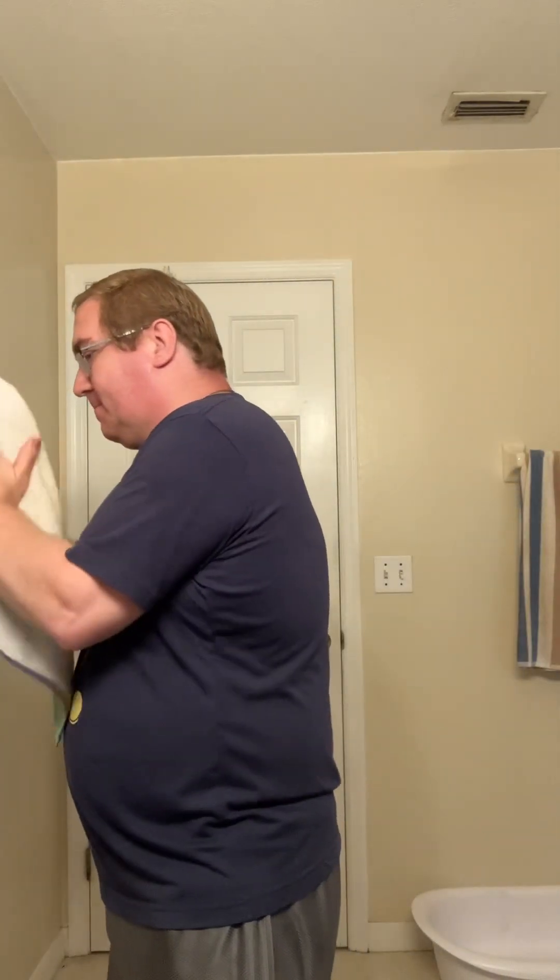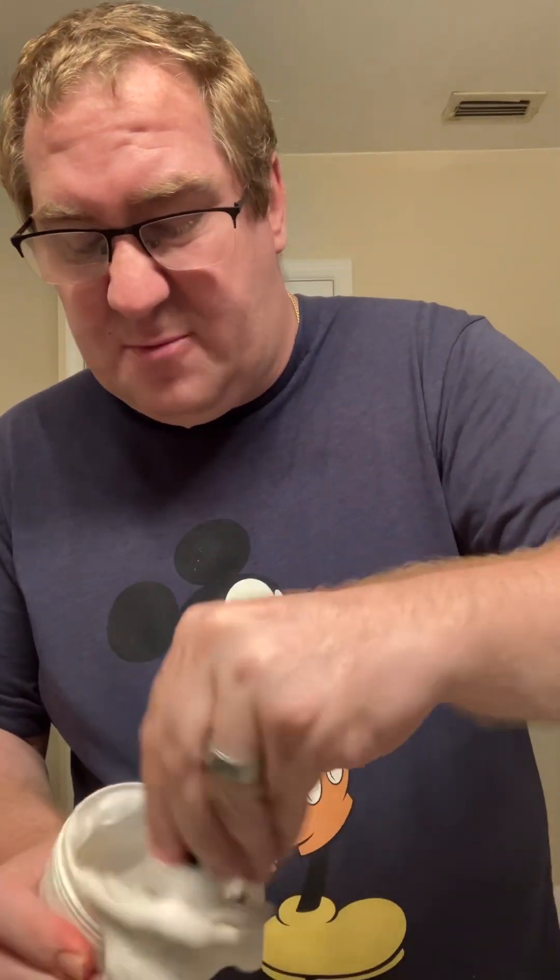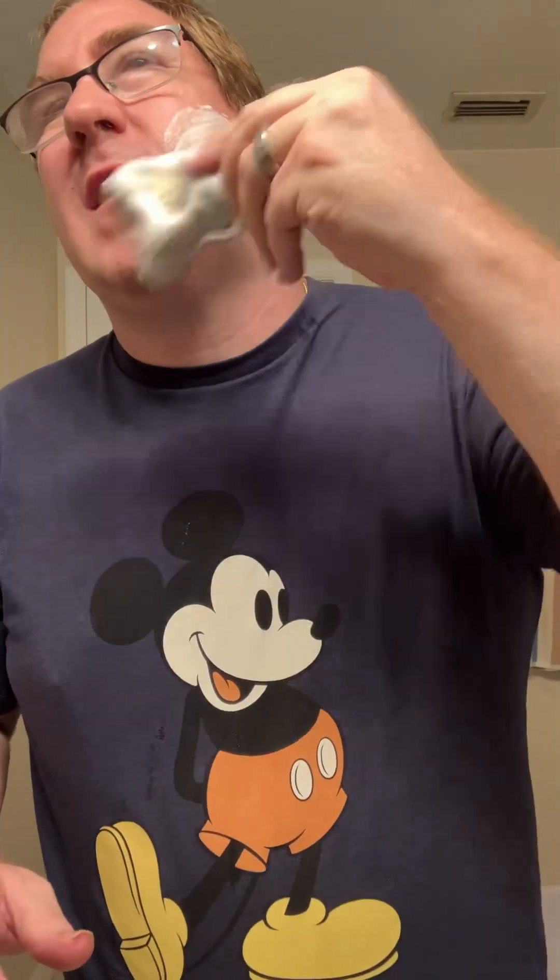Let me get my face wet real quickly. So how is everyone doing today? I hope you guys are good. I'm doing fine.